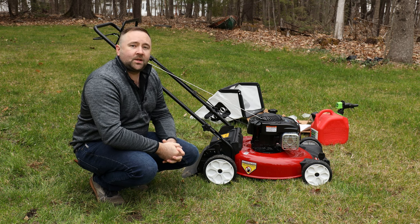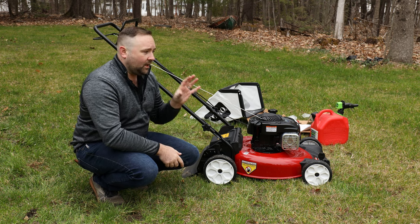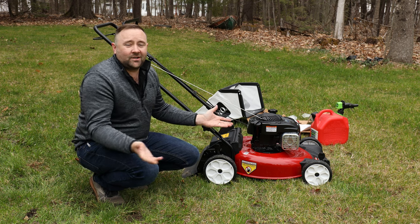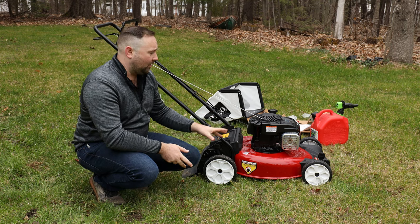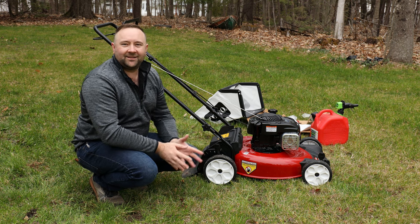I think this is a great option if you're looking for an entry-level mower or just something light and easy to use that's guaranteed to start. Make sure you're wearing proper safety gear when mowing — earplugs — and have fun. Happy spring, and I'll talk to you guys soon.